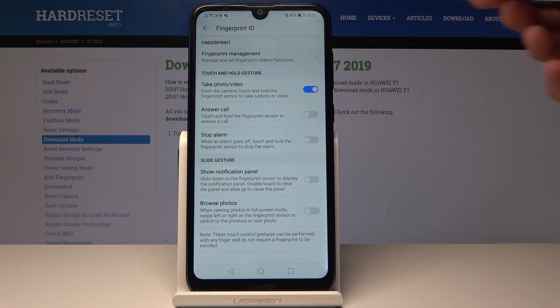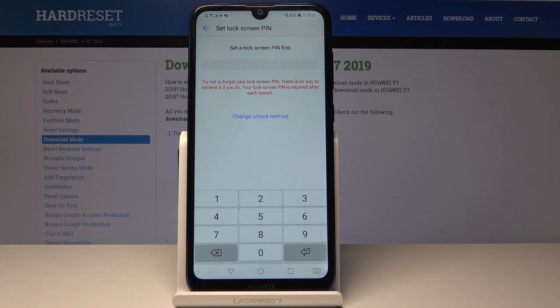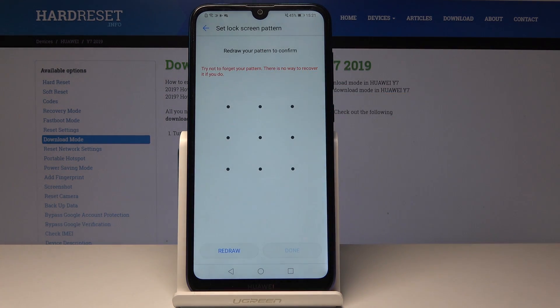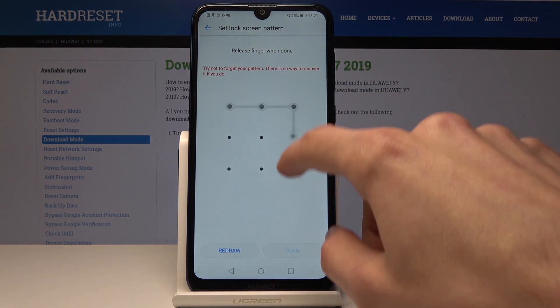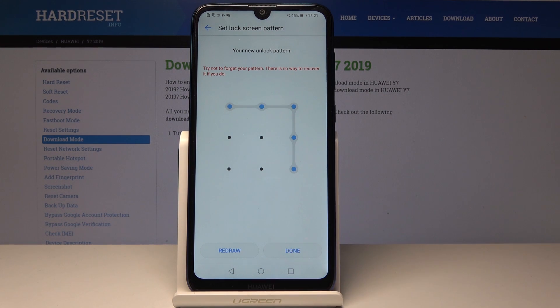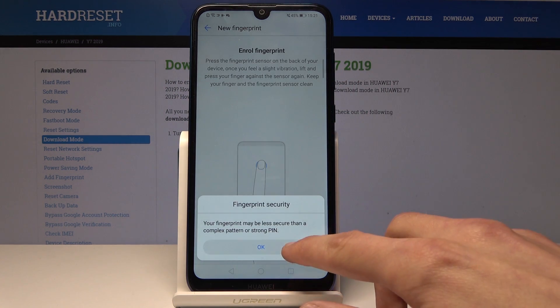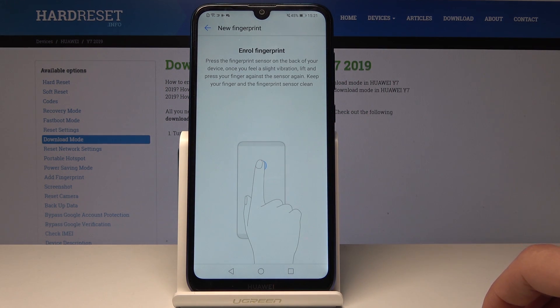Tap on Fingerprint Management. By default you will be prompted to put in a passcode, assuming you don't have any way of locking the device. You can also change it — I'm going to put a pattern because I prefer pattern over a passcode. So you draw it once and then you draw it again the same way and tap on Done.